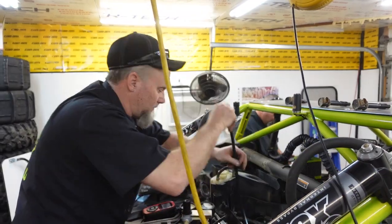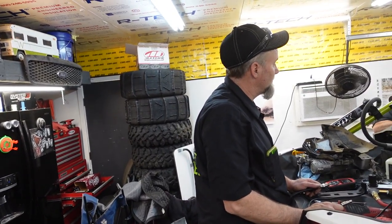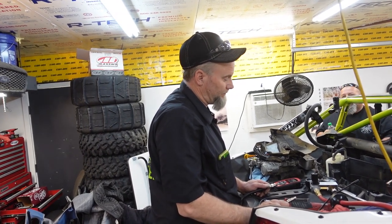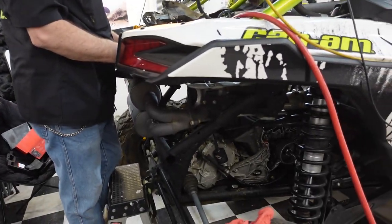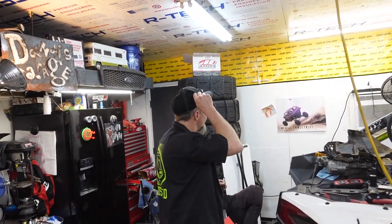I think somebody did some research and we need to drop the pan or something, is that true? Mm-hmm. Which means pulling the motor? To get to that screen, we have to lift the motor. That sounds horrible, but it is what it is. If we only have to lift it a little bit - Dean and I just pulled his whole tranny out. He blew his tranny and we pulled it out. Complete blowout.